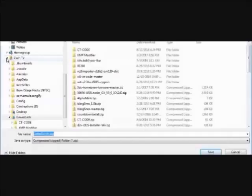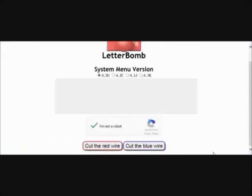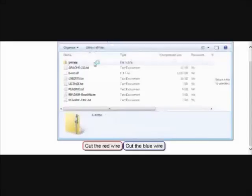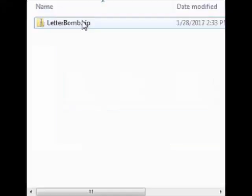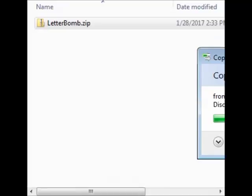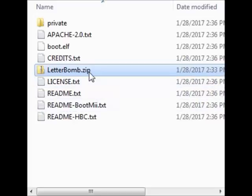Now you have your SD card inserted into your computer. I'm going to go ahead and download that. It should be downloading — I'm having to use Internet Explorer right now because I couldn't get Firefox to work properly. Anyway, Letterbomb is already there. What you're going to want to do is extract all of those files to the root of your SD card, and then delete the Letterbomb zip file.